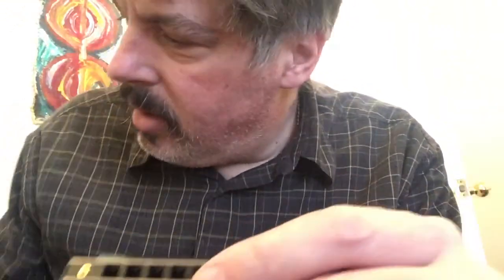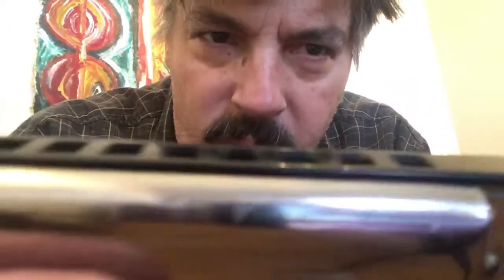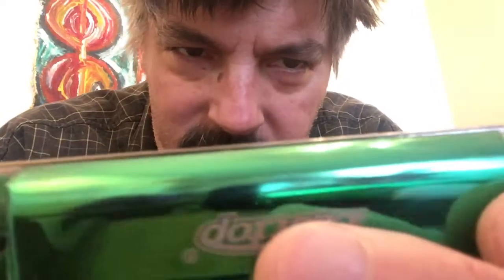I don't like how — like on a Special 20, you see how it juts out like that? I prefer it to be flat, just like that. But yeah, this is a weird harmonica. When you play this harmonica, it sounds like a straight-up, out-of-tune harmonica.